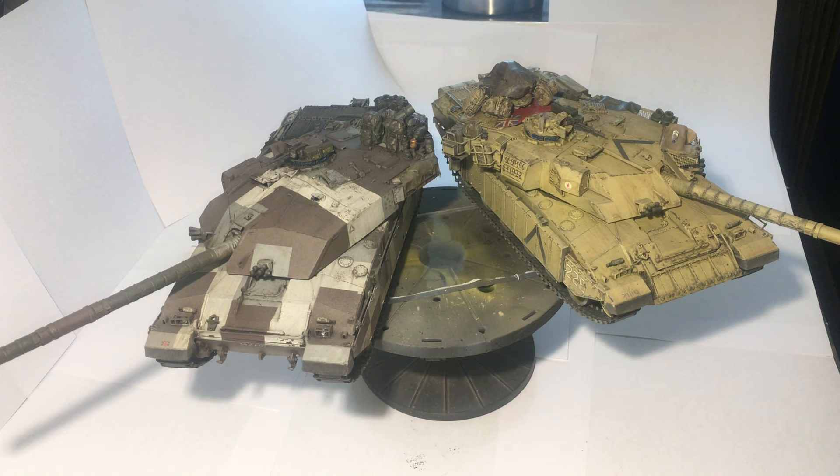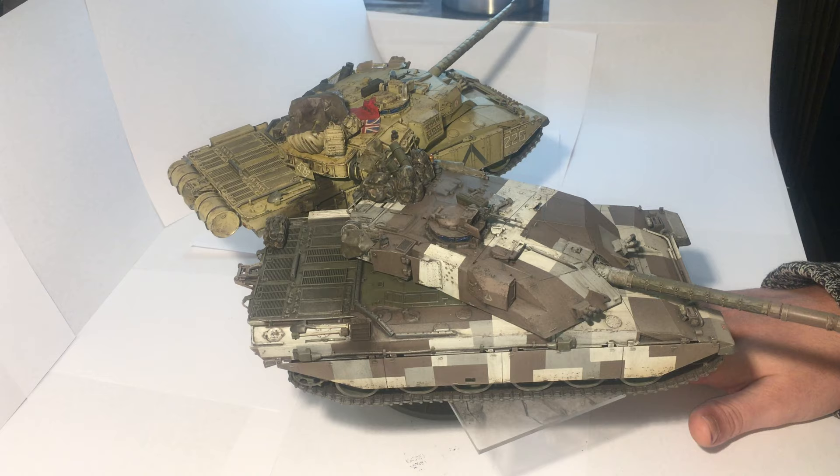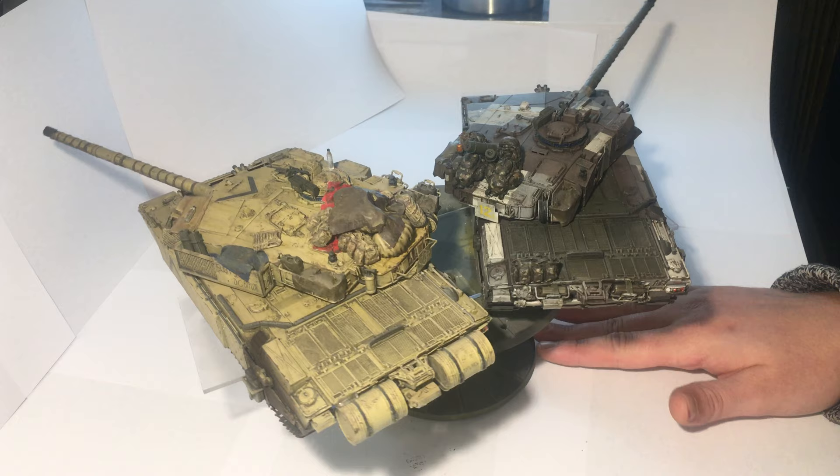Both come from the same kit. One I built as the box intended — I desertised one, obviously for the first Gulf War. For the other one, because the desertised Challenger 1 kit is based off a very old Tamiya Challenger which wasn't desertised, I found the old instructions through Scalemates, built it up like that, and done it in the Berlin Brigade camouflage.